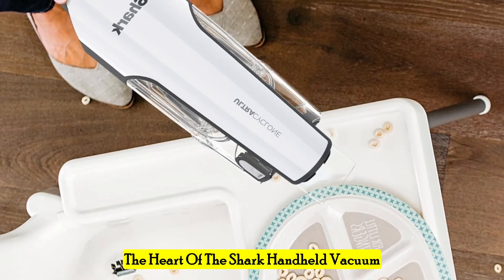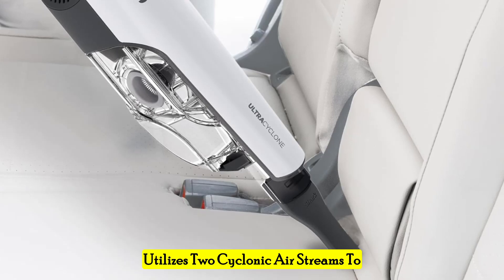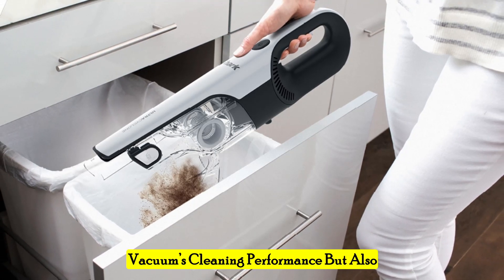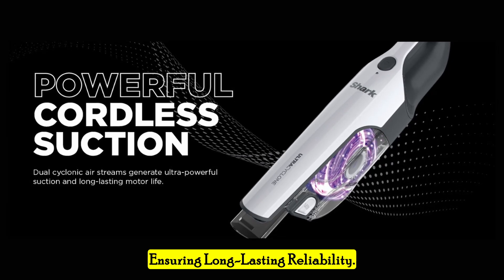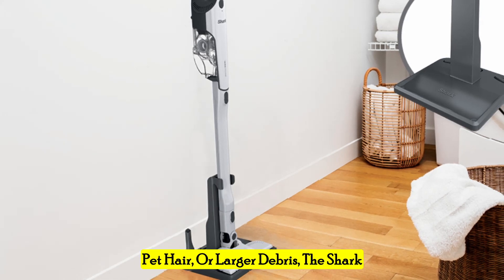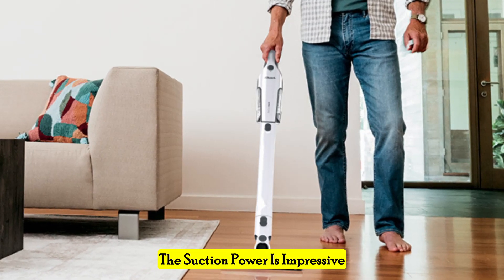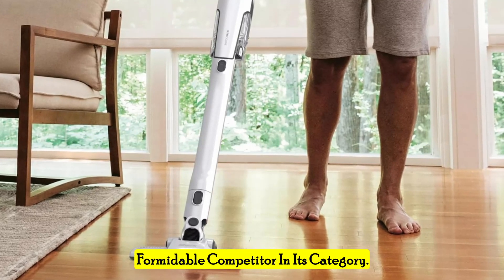The heart of the Shark handheld vacuum is its Ultra Cyclone System, which utilizes two cyclonic airstreams to deliver powerful and consistent suction. This technology not only enhances the vacuum's cleaning performance, but also extends the life of the motor and filter, ensuring long-lasting reliability. Whether you're dealing with fine dust, pet hair, or larger debris, the Shark handheld vacuum handles it all with ease. The suction power is impressive for a cordless vacuum, making it a formidable competitor in its category.